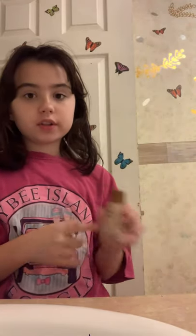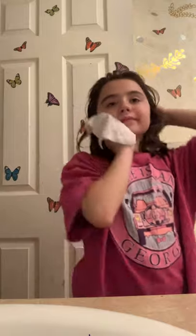Hey guys, it's me and today we're going to do a makeup tutorial. So let's just get into it. First we need to clean off our face — I don't have any makeup on — you just want to clean off your face. Now that our faces are clean, we're gonna start.